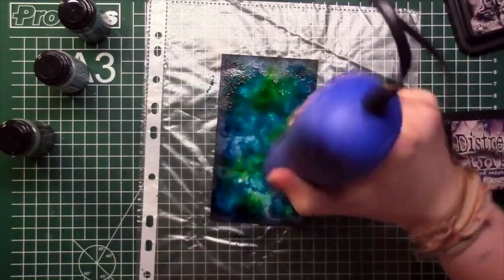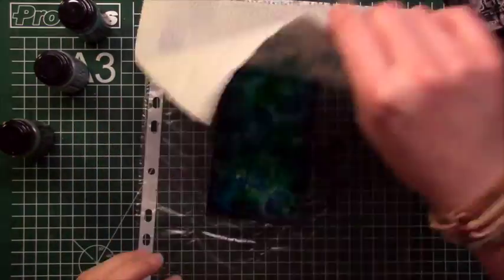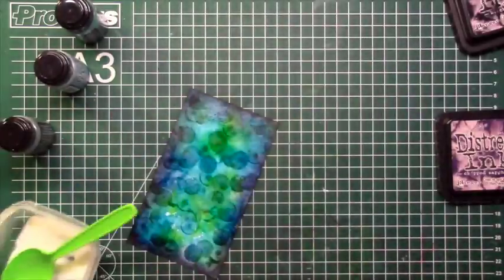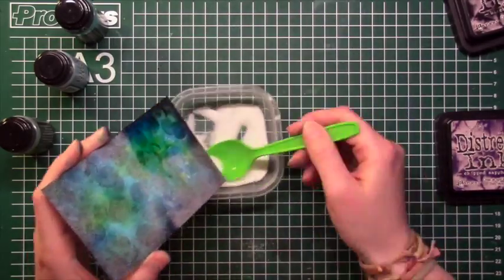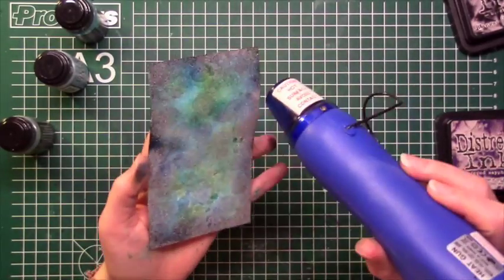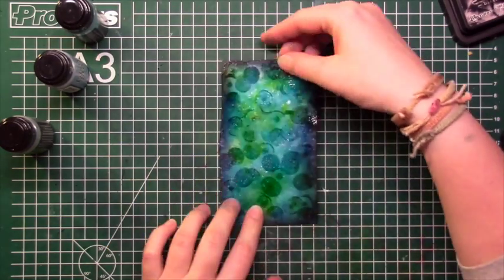And you can see it looks like under the sea or something like that — it's a nice watercolor effect. I took the excess off again, getting inky fingers of course. We are lucky that distress ink stays wet for a long time, so I could add some clear embossing powder without any problem, and I covered the entire piece of cardstock to get this watery, shiny look.